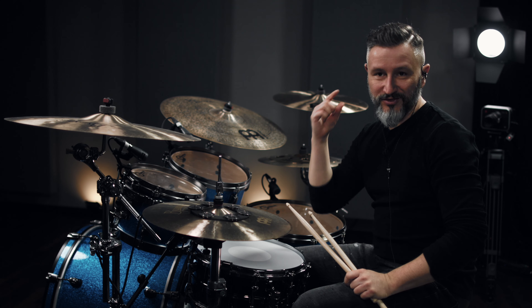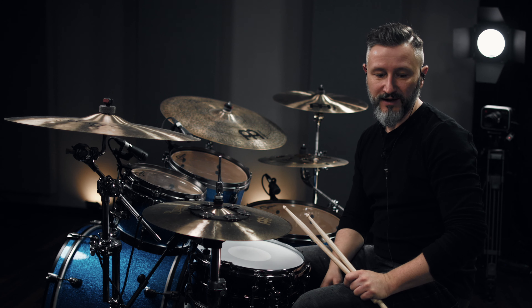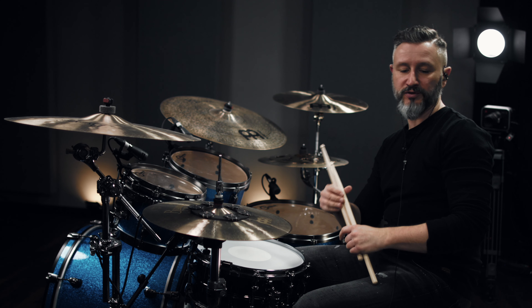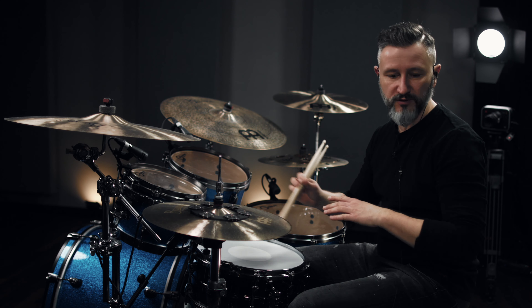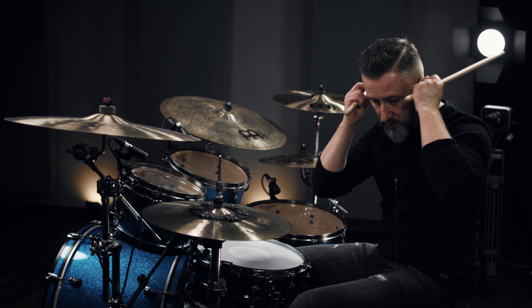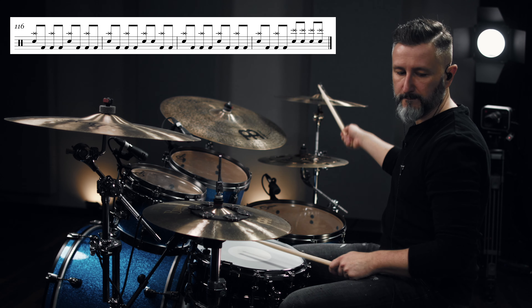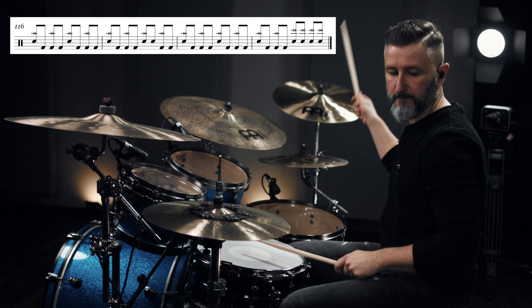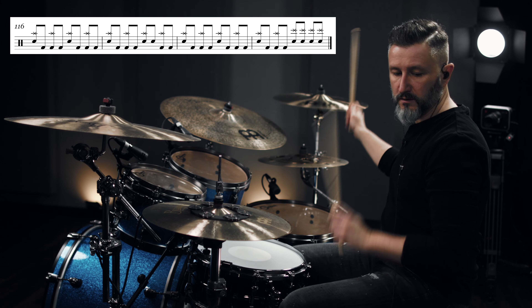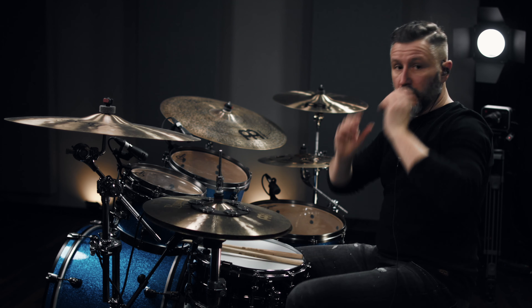Alright, and then we move straight to the outro. The outro is played with a snare on the one. I will play you the entire part — it's just one line.